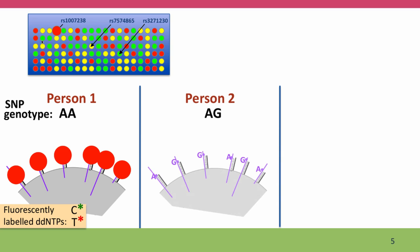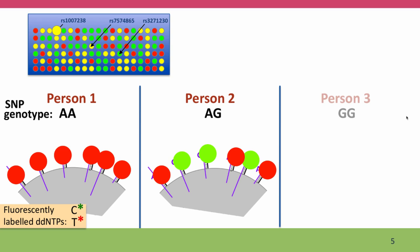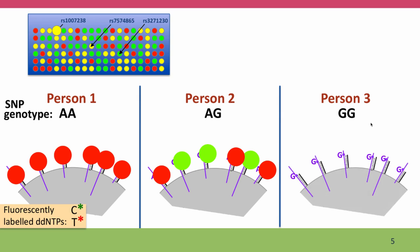If instead the test was done on a person with genotype AG — they're heterozygous — some of their DNA strands would have A's and some would have G's, and DNA polymerase would put in both the T's beside the A's and the C's base-paired to the G's. This would result in a bead that had both red and green fluorescence, and the bead would then fluoresce yellow. Finally, if the person being tested is homozygous for the G allele, DNA polymerase is going to put in only the fluorescent C's tagged with green, and that spot on the chip is going to fluoresce green.